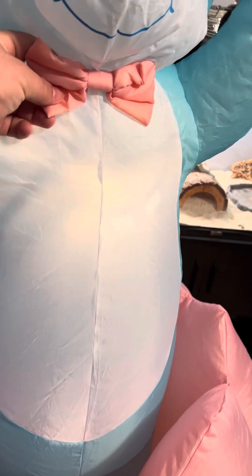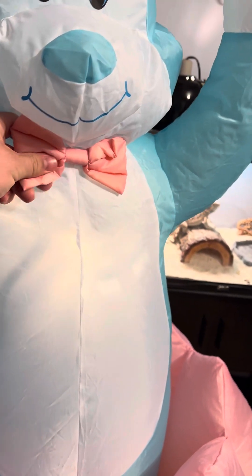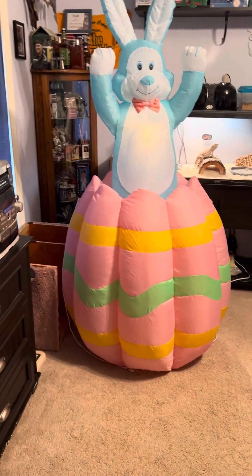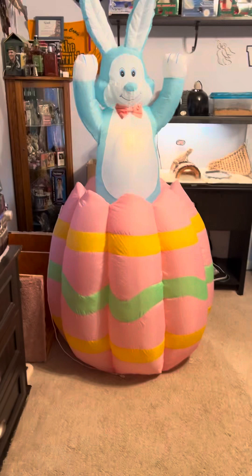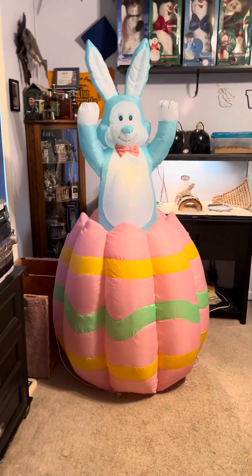There it is. I do like that the bow tie is fabric — it's not inflatable, it's stuffed fabric. In the dark, though, it's just the one light in the bunny, which doesn't help much. And it takes a minute for it to start animating.